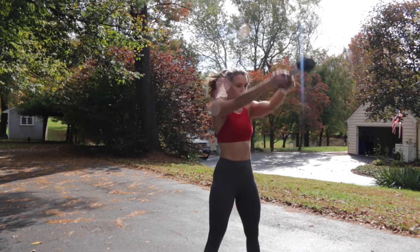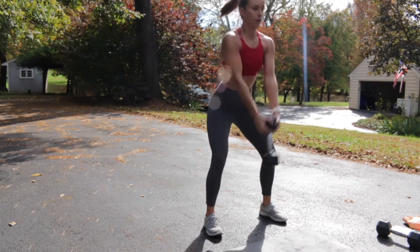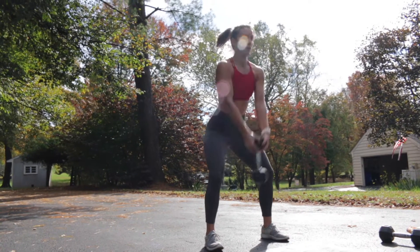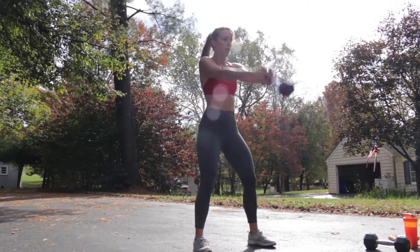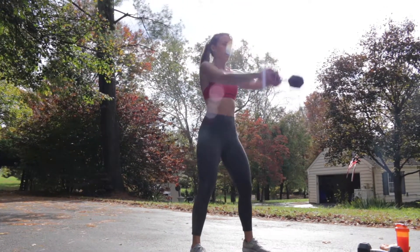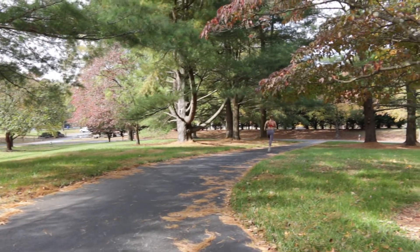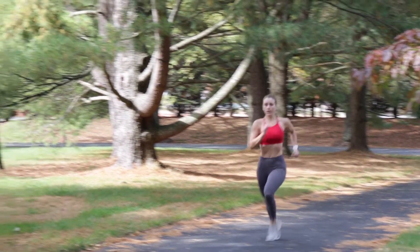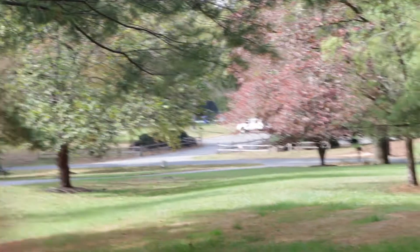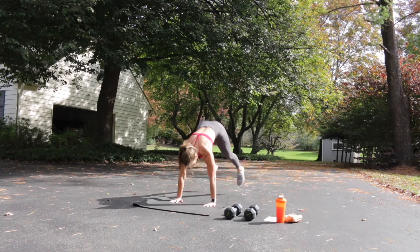This workout starts out with ten kettlebell swings. You want to make sure that your knees are tracking out over your toes. Keep your chest up and your back flat. When you get done with those, you're going to head out for a 100 meter sprint — I just ran down and back to the end of my driveway. When you return to your spot, you're going to do five burpees. You can add a push-up to these, but you just want to go down to a plank position and then jump straight up.